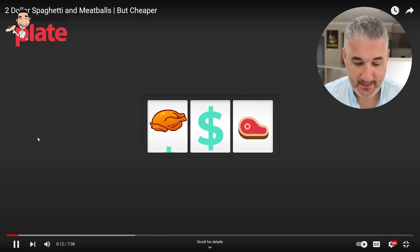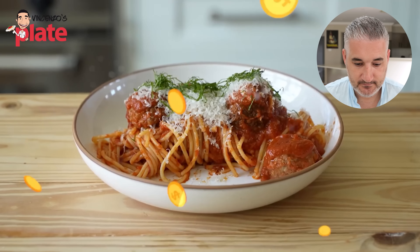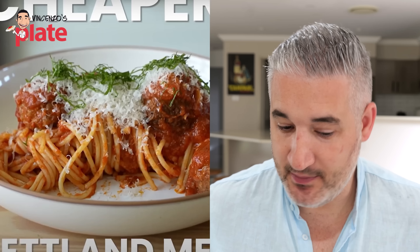You go to a restaurant, mommy and daddy order it for you, and you don't realize how much it costs per plate — when you could be having it for so much less. I don't know how expensive the meat is where you guys are. I live in Australia and it is quite expensive, so I don't believe I can make meatballs that cheap. But let's see.